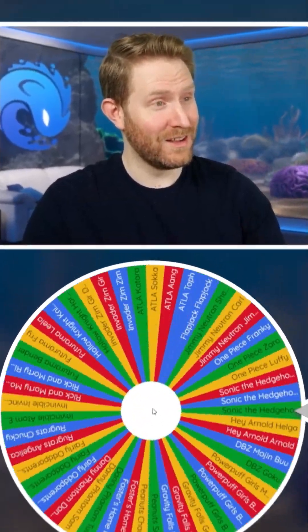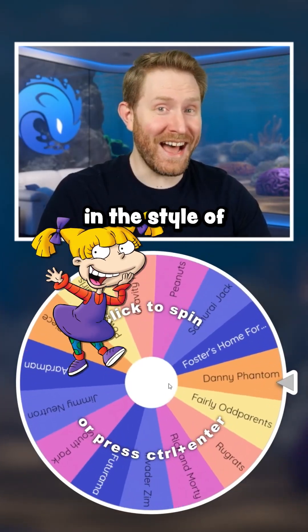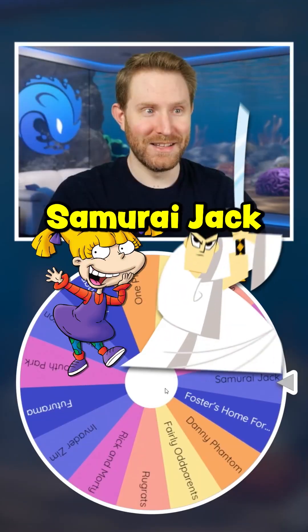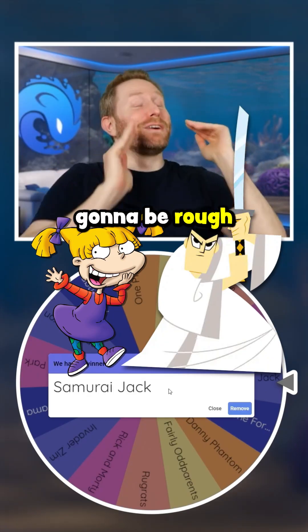We have to 3D model Angelica from Rugrats in the style of Samurai Jack. Oh man, this is gonna be rough.